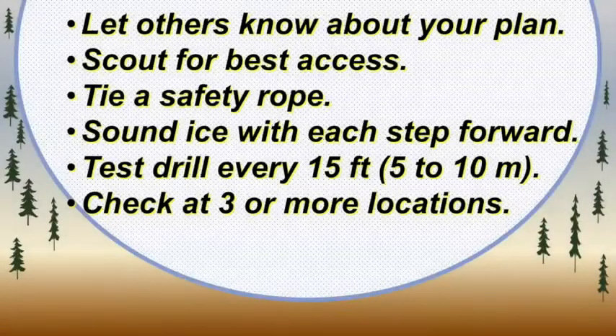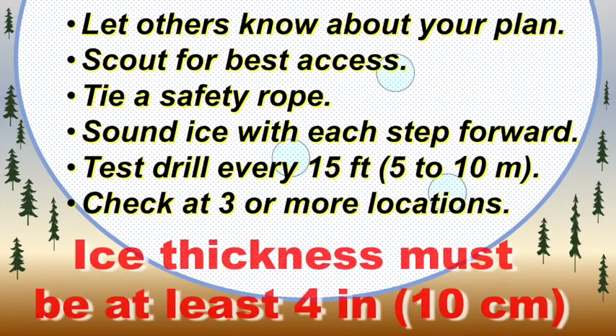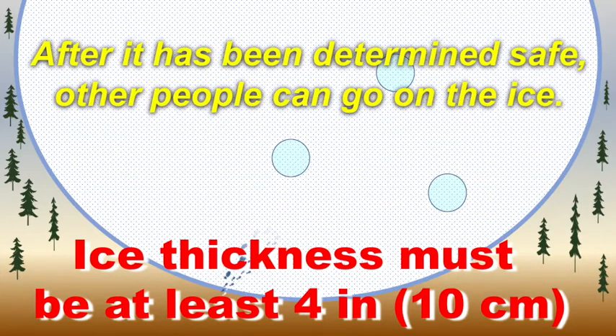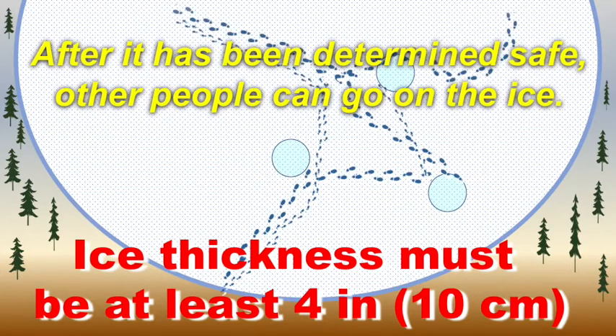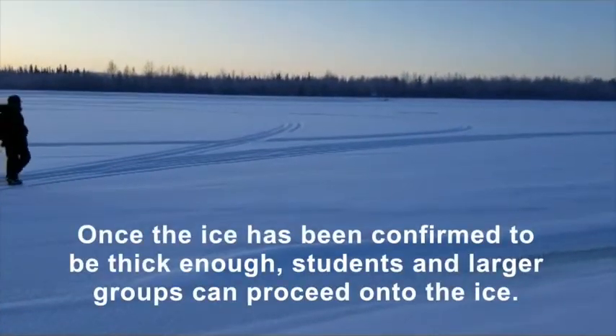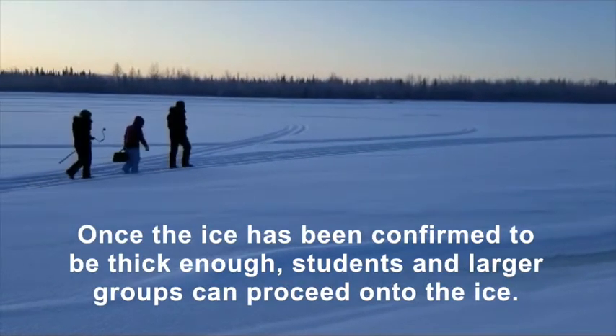So, to recap: let others know about your plan, scout for the best access, tie a safety rope, sound the ice with each step forward, test drill every 15 feet, and check the ice thickness at three or more locations. Remember, ice thickness must be at least 4 inches. After it's been determined safe, other people can go on the ice. Once the ice has been confirmed to be thick enough, students and larger groups can proceed.